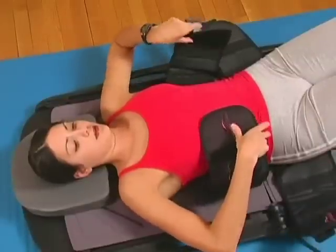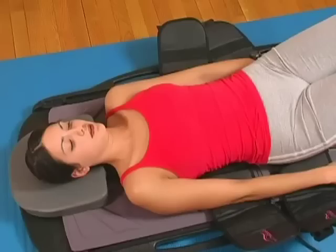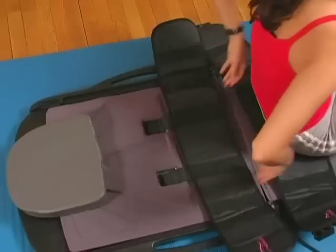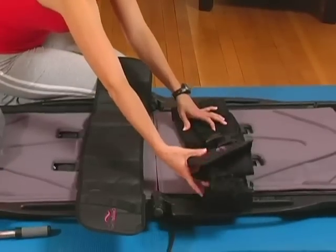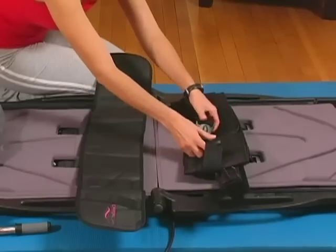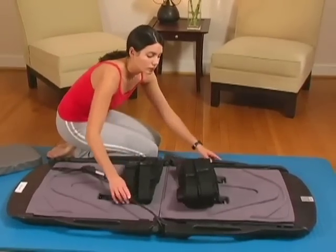Release the adjustable straps and relax for a couple of minutes before removing your body from the ComfortTrack lumbar traction device. Before returning the ComfortTrack lumbar device to the custom case, just refasten the buckles. No disassembly is required. You have now completed your treatment.